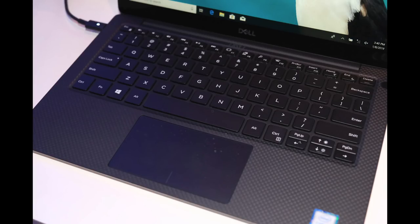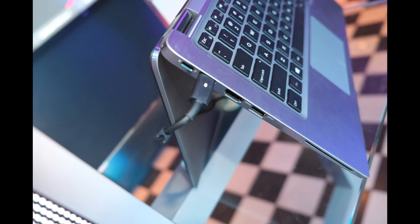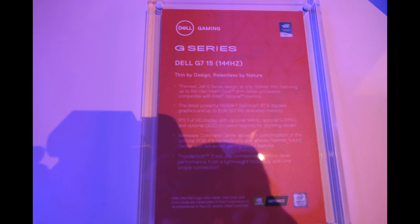The keyboard - they improved it definitely over the previous ones. I don't think this one is better than last year's, but that one was already noticeably better than the first XPS 13 ones, which I didn't like so much. Then once again, the Latitude - the keyboard felt fine, it's just a bit odd to have a different design. But I guess since everything is the same, you should get quite used to it. And the ports - you get pretty much everything that you need, including an SD card reader, with small bezels.